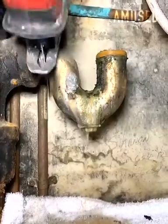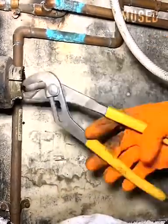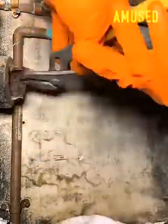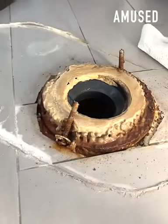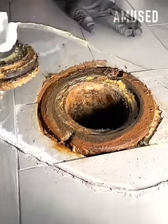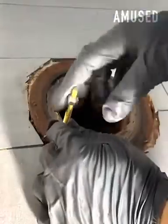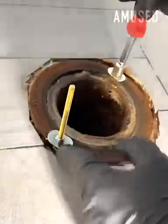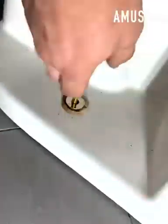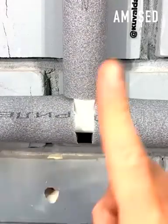The corroded washer of a trap is cut for removal. Diagonal cuts are made on foam casing to ensure a tight fit.